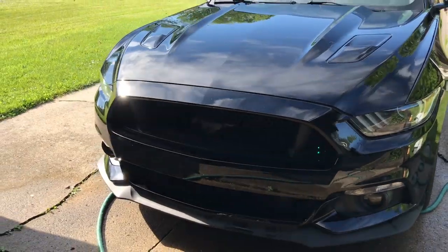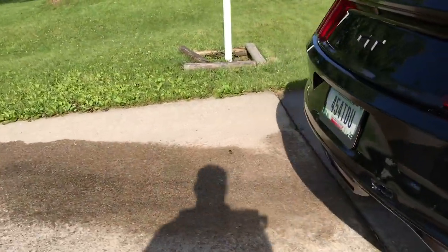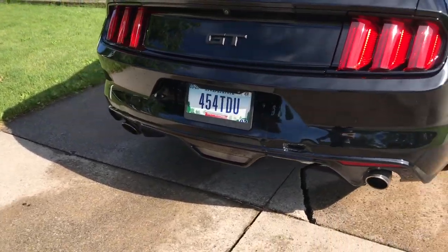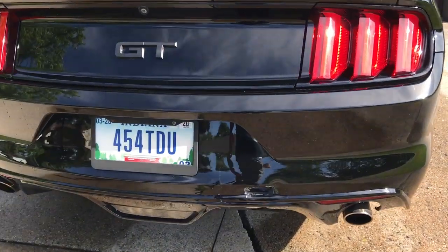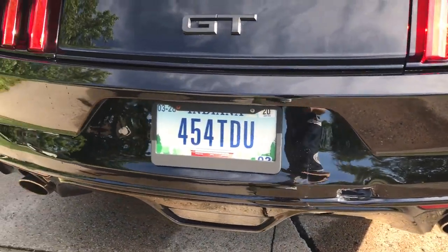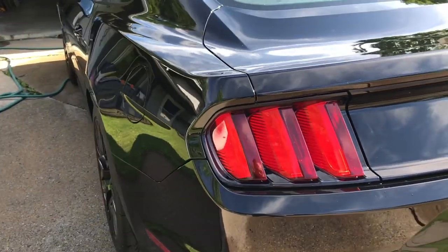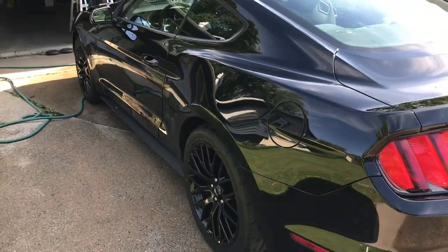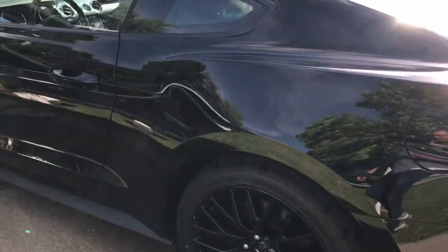I'm curious to see how these do over time. Some bad news about my car — the other night I was rear-ended and got a hole, a scuff, and a dent. It could have been worse but it still sucks. Overall, super happy with how these towels perform and I think my car looks great.